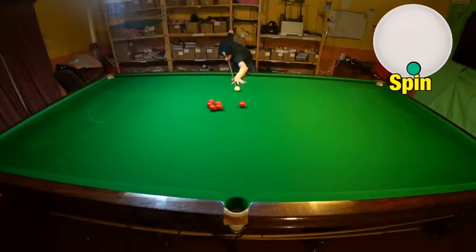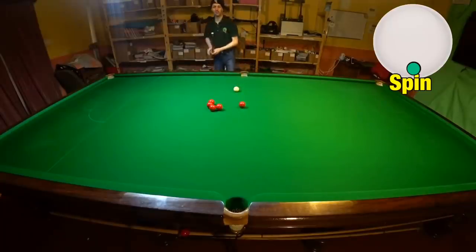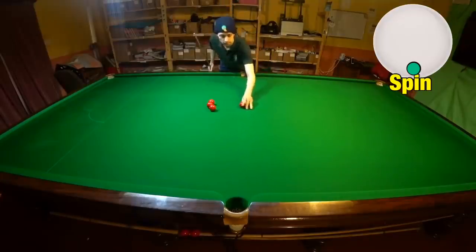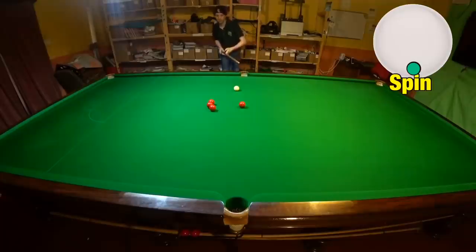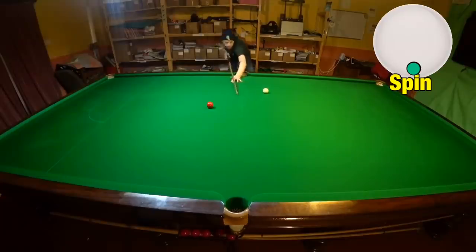If you play the shot slightly off straight and just try to screw back off the cushion, you'll start off not quite cueing the ball perfectly and not quite generating the spin, but as you start playing more and more shots like this you'll be able to get the ball slower and with more confidence. Effectively by using a long and slow follow-through you'll be able to generate more backspin with less effort.